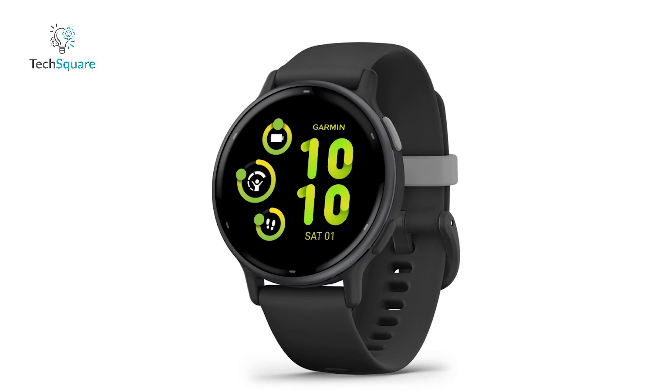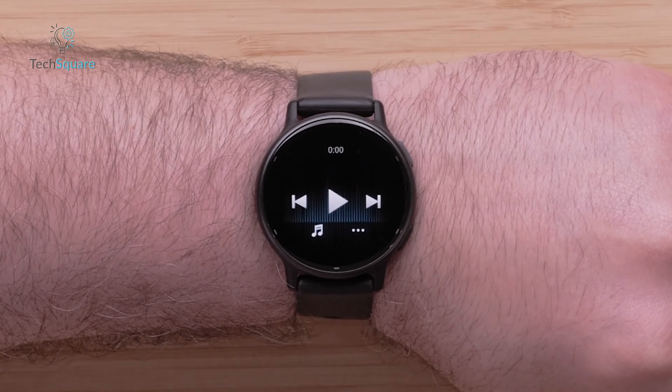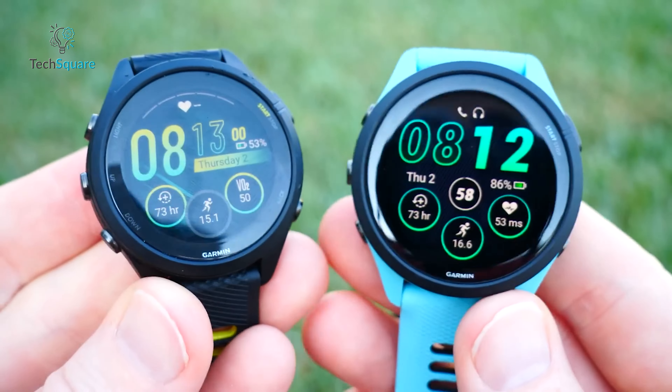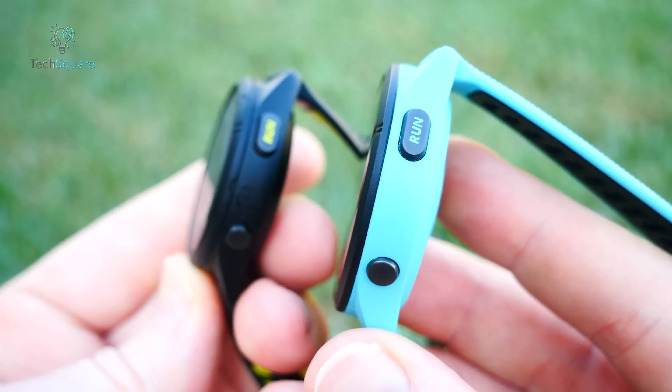Shifting focus to storage capacity, the Vivoactive 5 offers a respectable 4GB, ample for apps, music, and workout data. Stepping up, the Forerunner 265 and 265S boast a more generous 8GB of storage. When it comes to battery life, all devices exhibit commendable longevity. The Forerunner 265 and 265S surpass the Vivoactive 5's 11 days on a single charge — in smartwatch mode, the 265 lasts up to 13 days and the 265S an impressive 15 days. Activating GPS on any of these devices provides a solid day of tracking between charges.